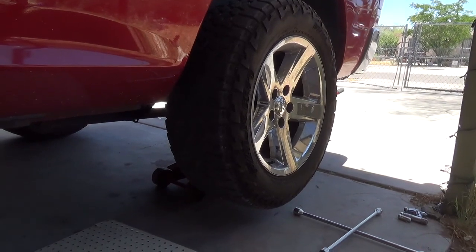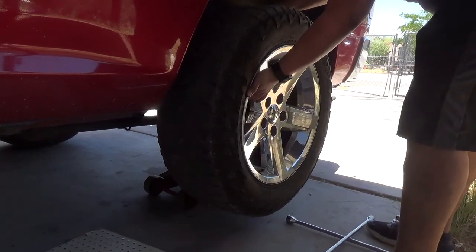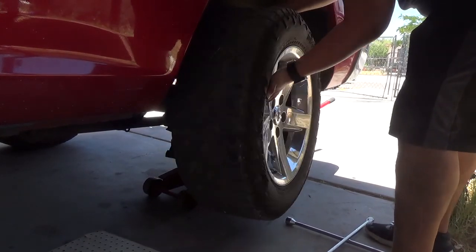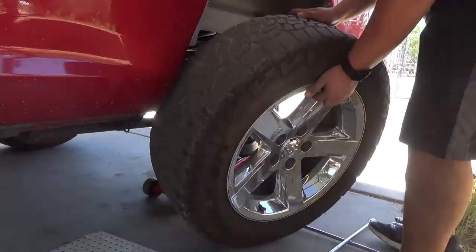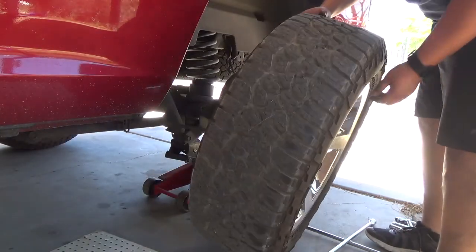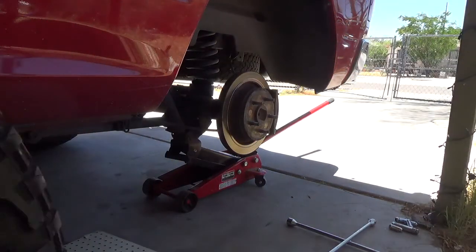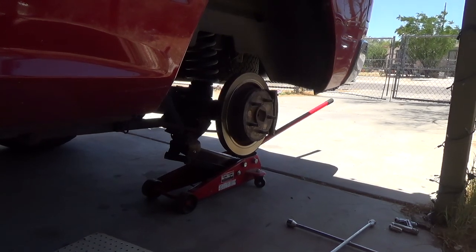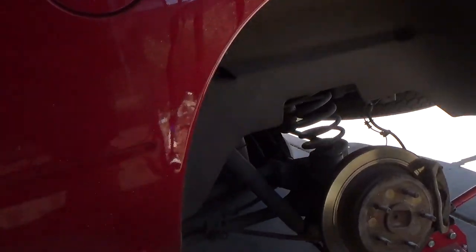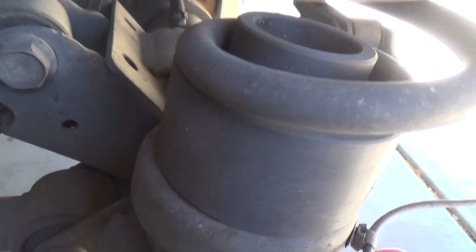Okay, let's check out the rear. These things are heavy. Okay, there's the spacer — still looks pretty solid to me.